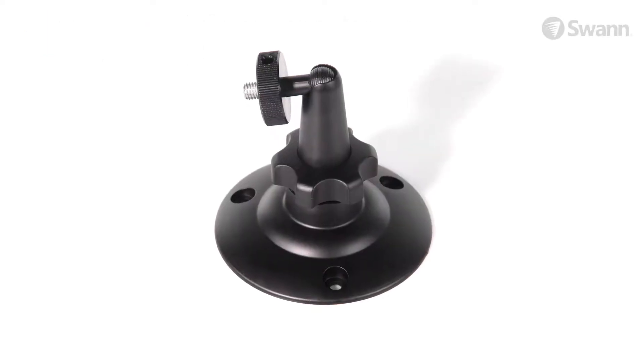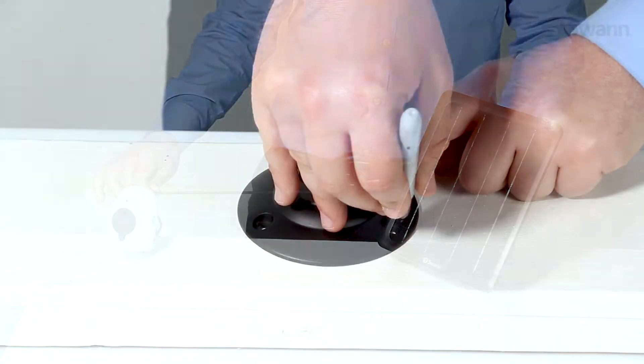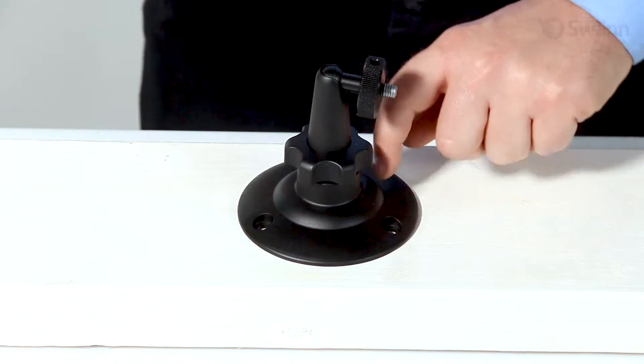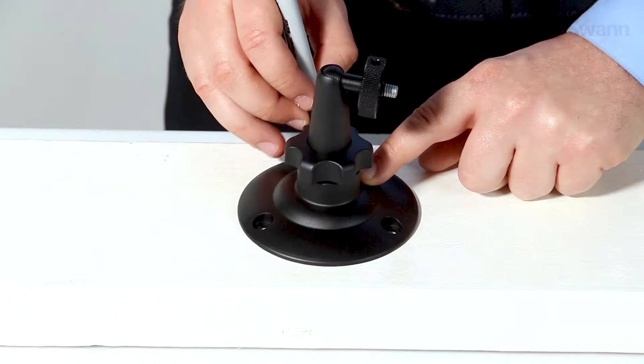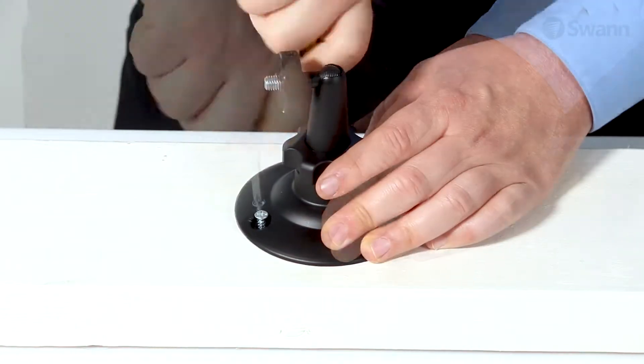Let's begin by attaching the mounting bracket. Make sure to allow the cable enough length to reach the camera. If mounting to a wood surface, it may be advantageous to pre-drill the hole with a small bit to prevent cracking. You can use the supplied template or just mark the holes using the bracket as a template. Now screw the bracket into place with the provided screws.